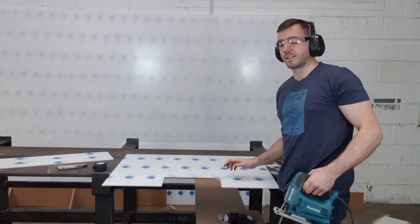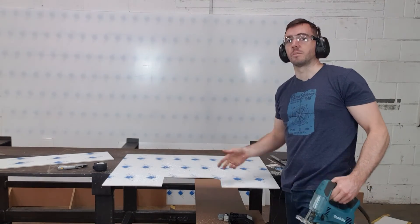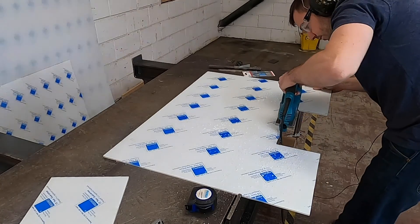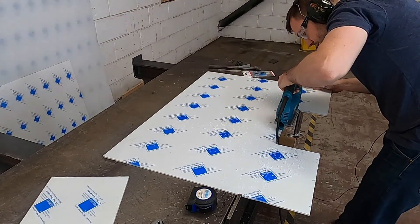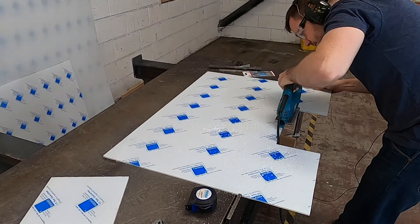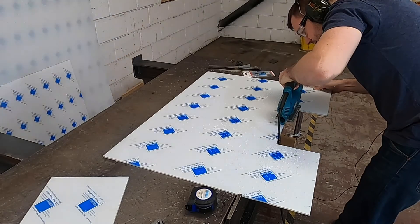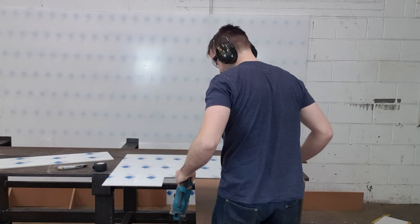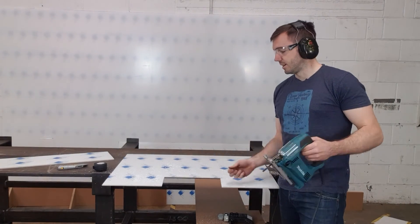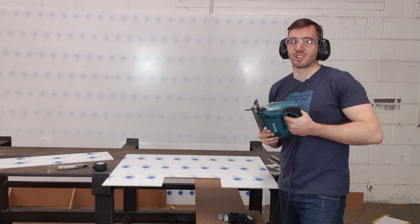The final thing that's left is to get rid of this corner, so we just have to start from the other side. The cutout is made, and as you can see it's very easy to cut acrylic panels using a jigsaw.